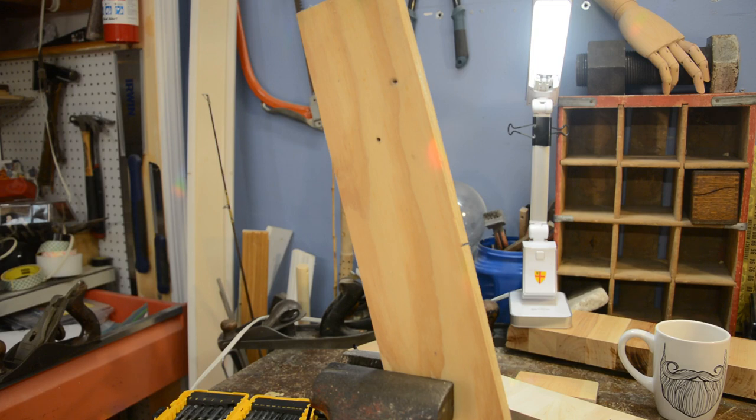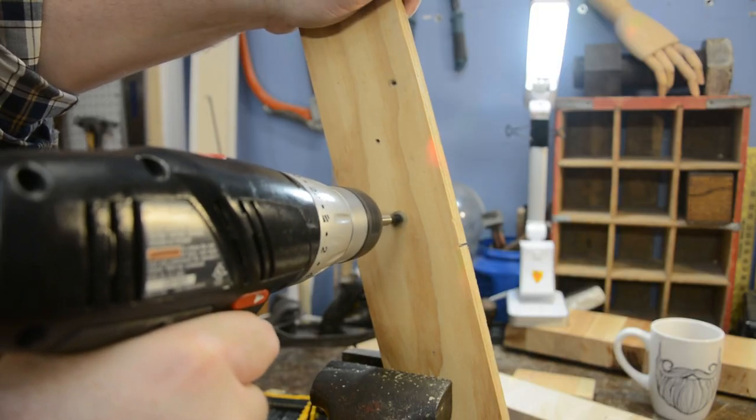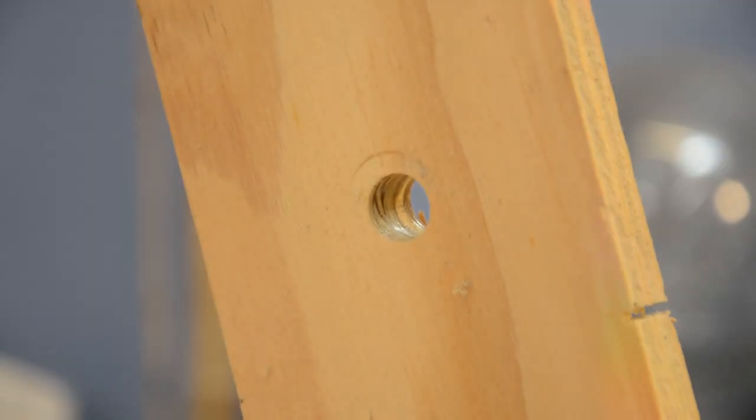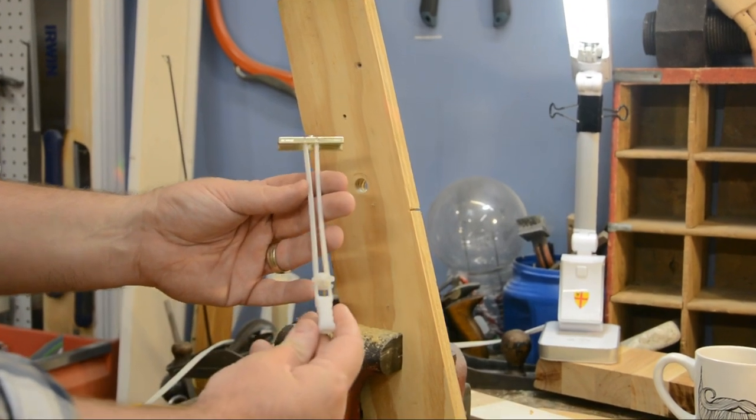For the sake of our demonstration, let's pretend that this piece of wood in my vise is your drywall wall that we're going to be mounting on. First thing you need to do is drill a hole in accordance with whatever size toggle bolt you're using. I'm using a quarter-inch bolt, so I need a half-inch hole.